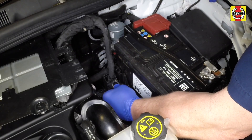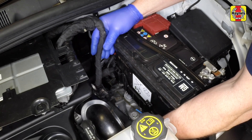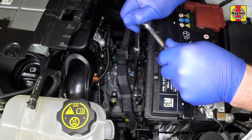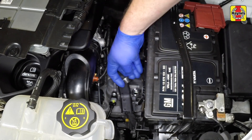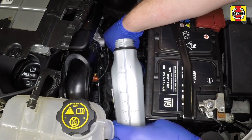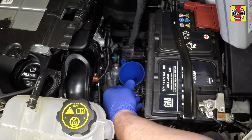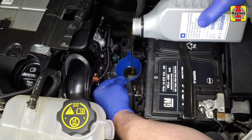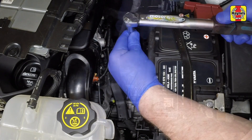To further improve access, unclip and position the wiring loom trunking to one side. Wipe clean the area around the plug and unscrew it. Using a funnel and graduated container, refill the transmission with gear oil. After refilling, refit and tighten the oil filler plug.